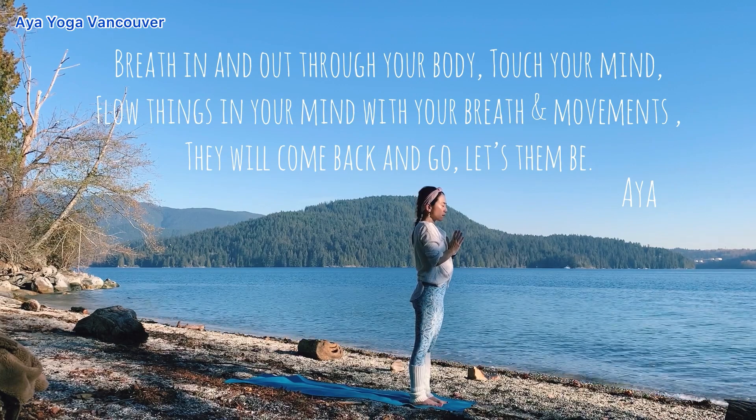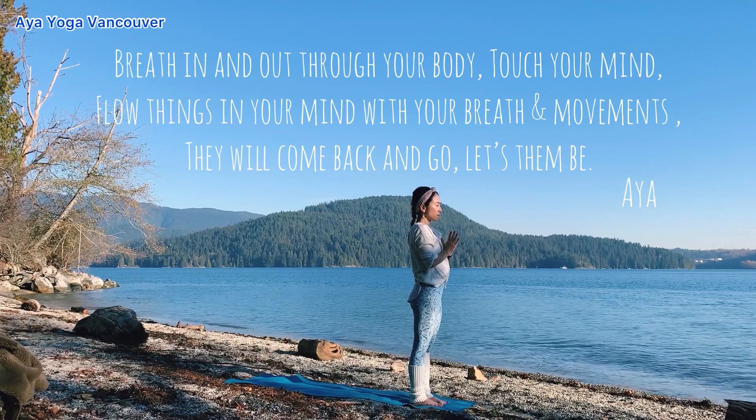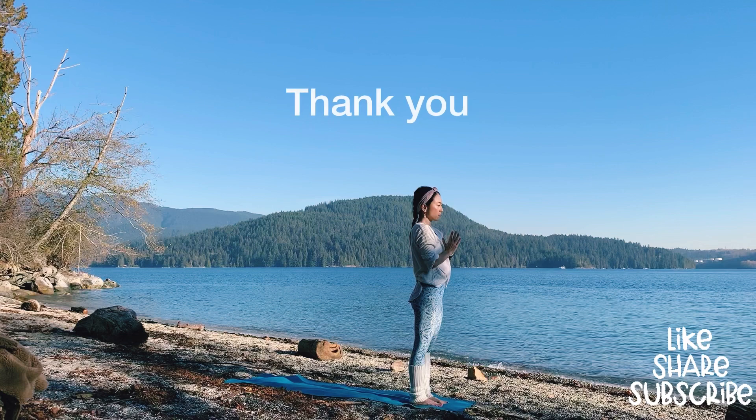Thank you for joining me today. If this moving meditation created a comfortable place for you, I'm so happy. Please take care of yourself and love yourself, everyone. Happy New Year. Namaste.